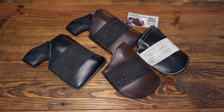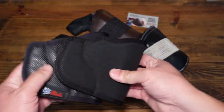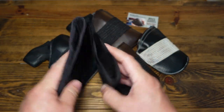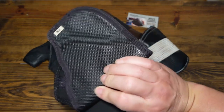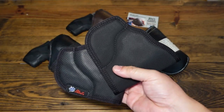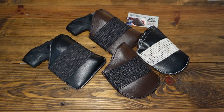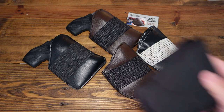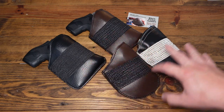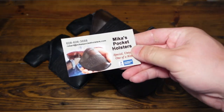You can go to a local shop and get a run-of-the-mill pocket holster made out of this kind of material and they'll work okay. DeSantis Nemesis, Uncle Mikey's — there are so many different inexpensive pocket holsters for your J-frame. The Mikas are probably about thirty dollars plus shipping.